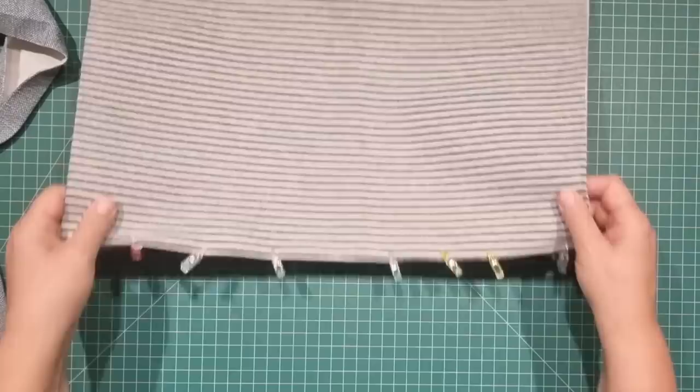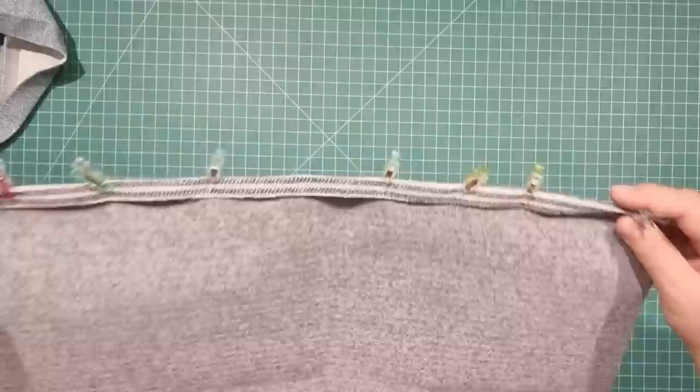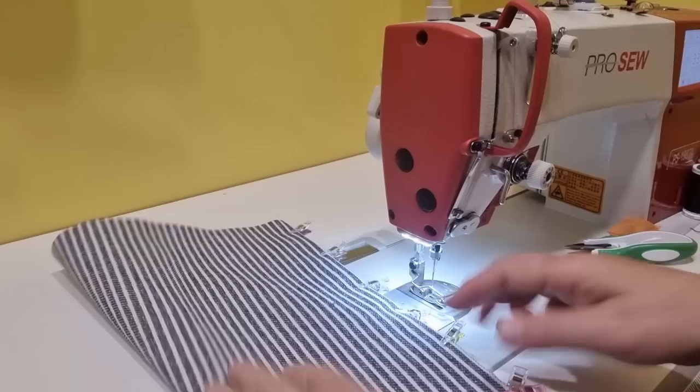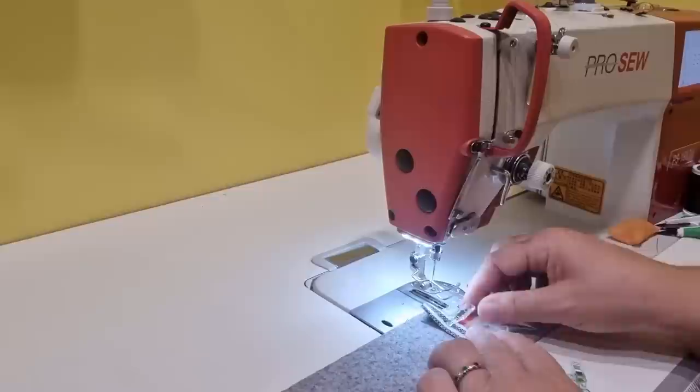For the base of the bag we've got our 13 by 19 inch piece. We're going to turn the long edge under half an inch and then just go and stitch that. I've got the bag base and I'm just going to do that one first, then I'll do the handles. You don't have to worry about backstitching at the beginning or the end — this is really just to secure that hem down.